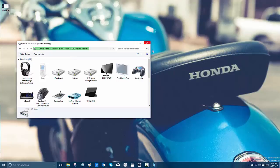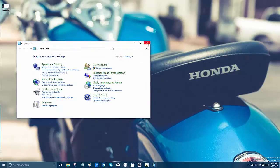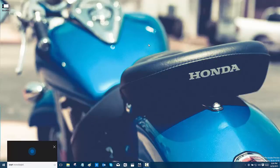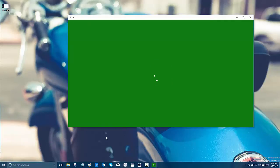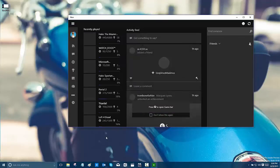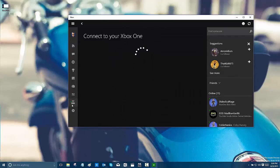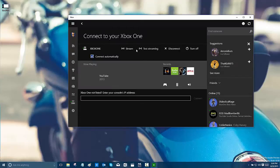Let's just see how the Surface holds up to this. First, let's go to the Xbox app. Hey Cortana, start Xbox. We'll just go to the Xbox streaming option right here. I'll connect my Xbox One — it's already turned on. If you have your Xbox configured for Instant On and the Make It Magic voice activation, you can even remotely turn it on. I'm just going to go ahead and click Stream.